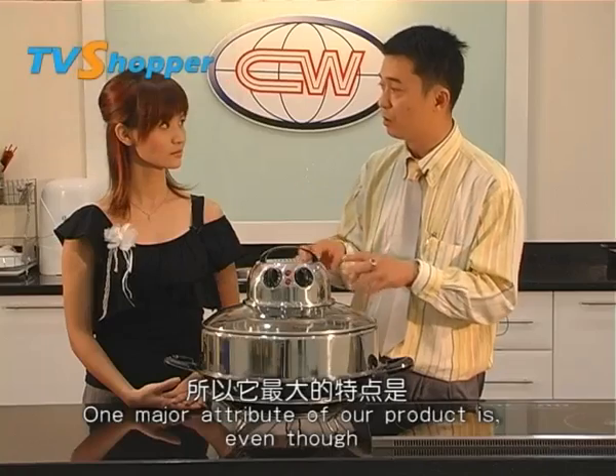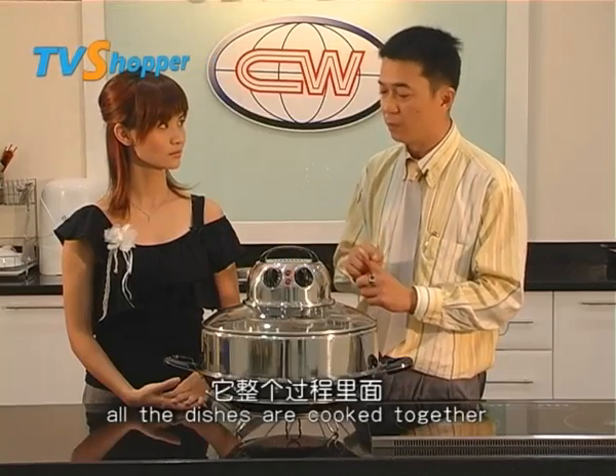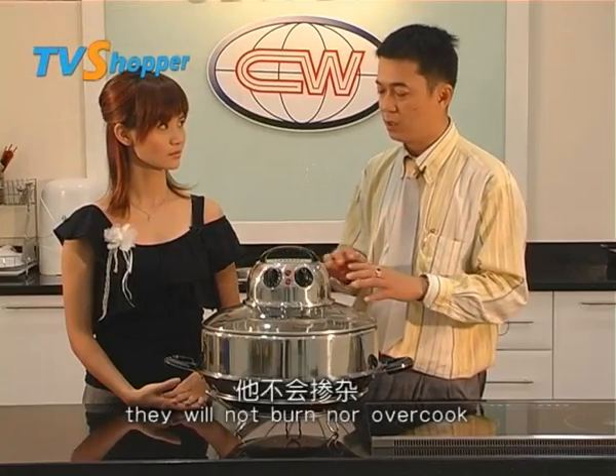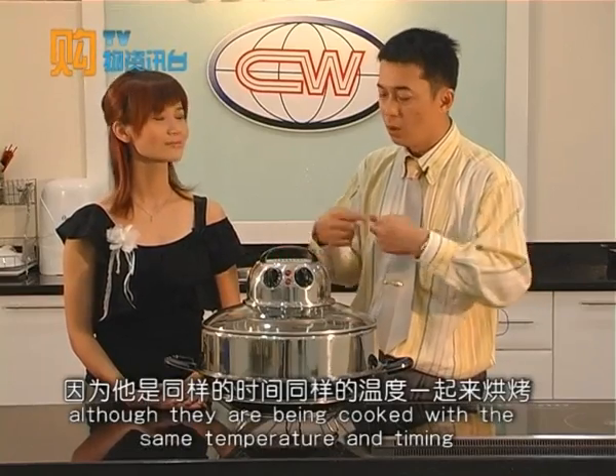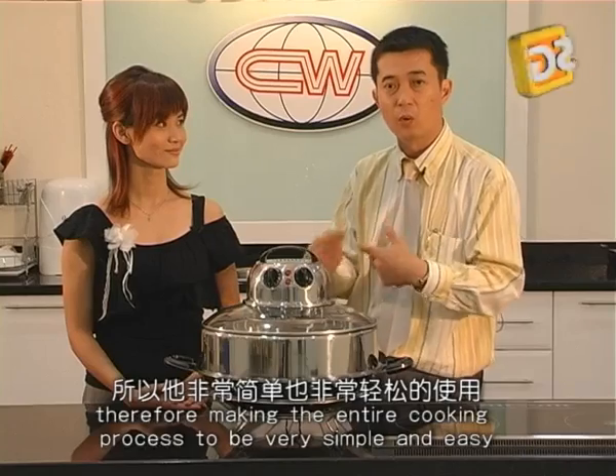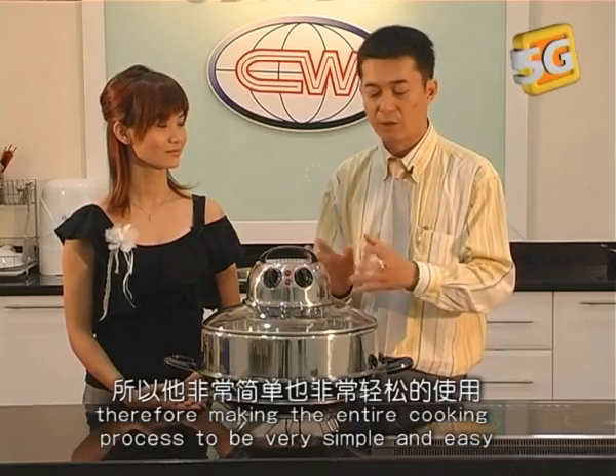One major attribute of our product is, even though all the dishes are cooked together, they will not burn nor overcook because they are being cooked at the same temperature and timing. Therefore, the whole cooking process is very simple and easy.